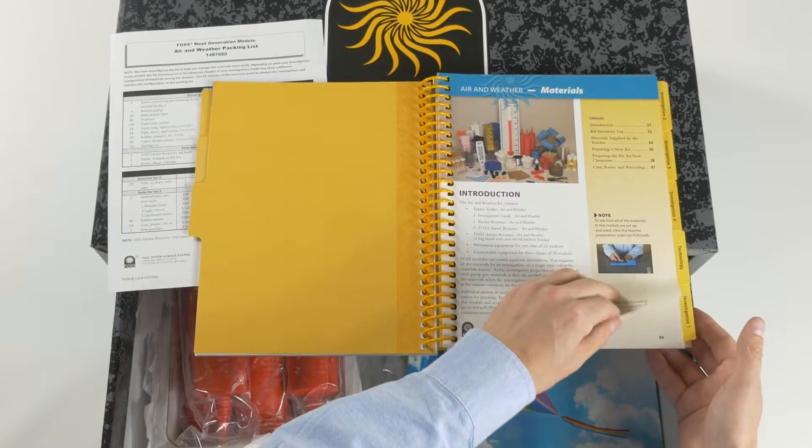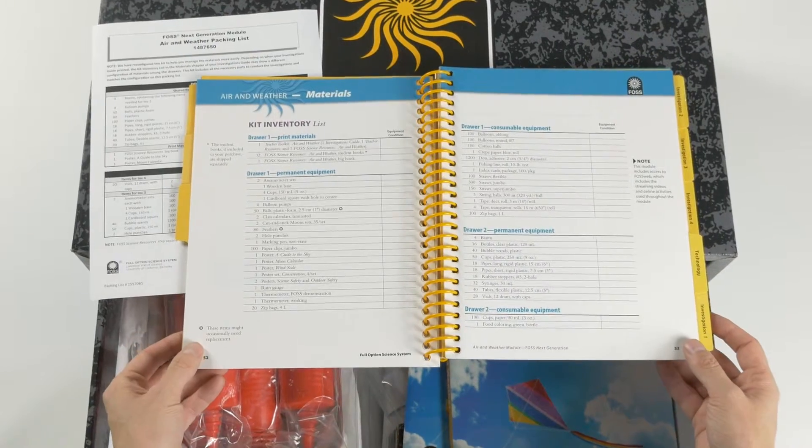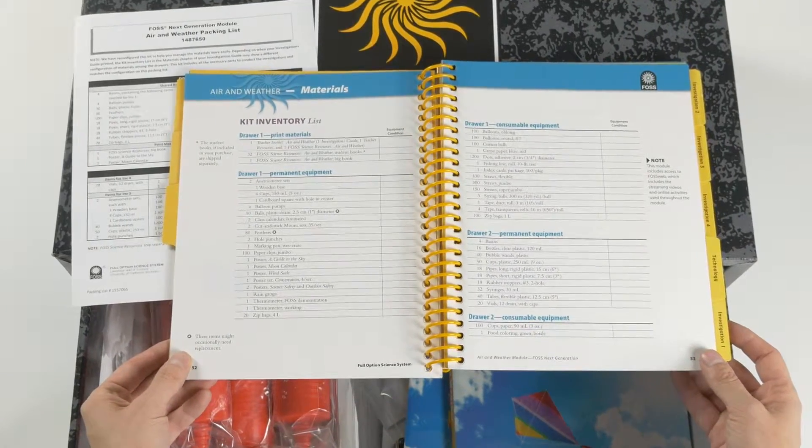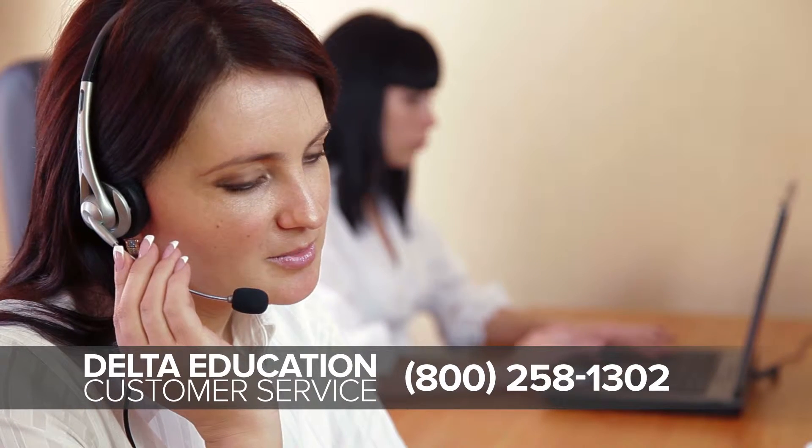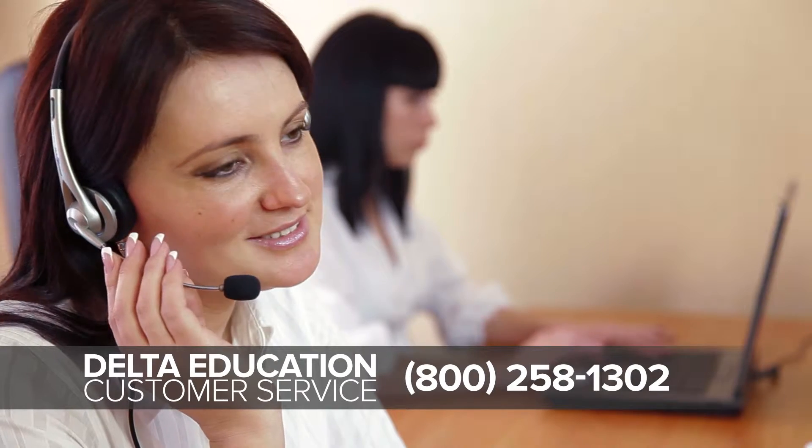Each module contains enough materials for three classes of 32 students. If you're missing something or an item is damaged, contact customer service and we'll send out a replacement as soon as possible.